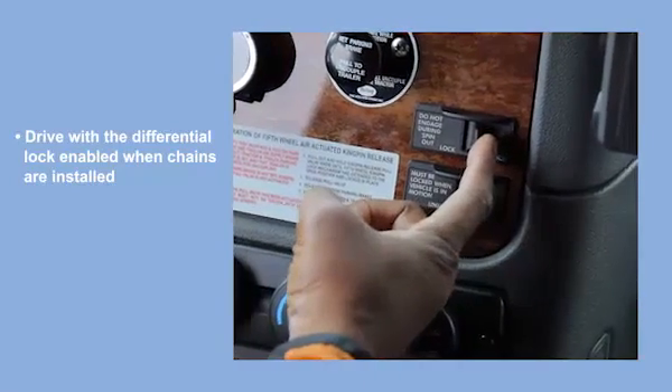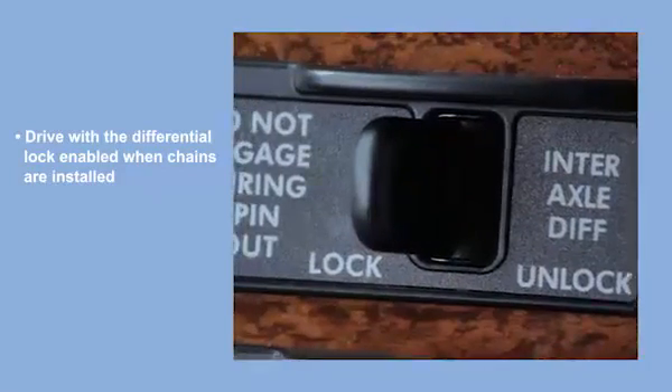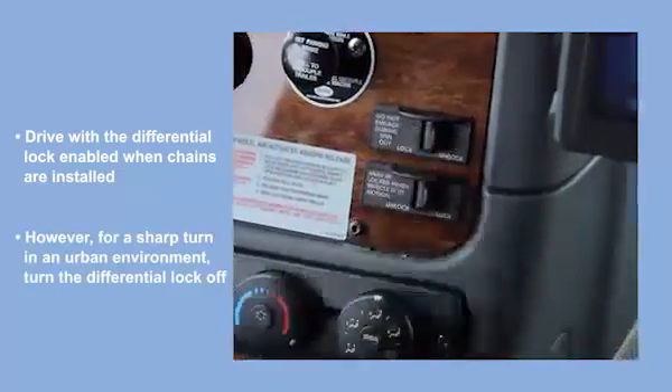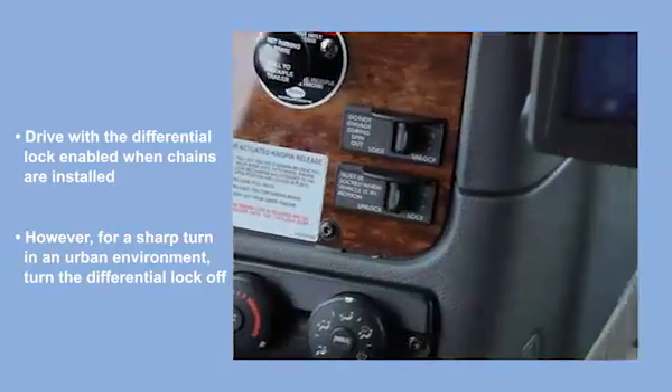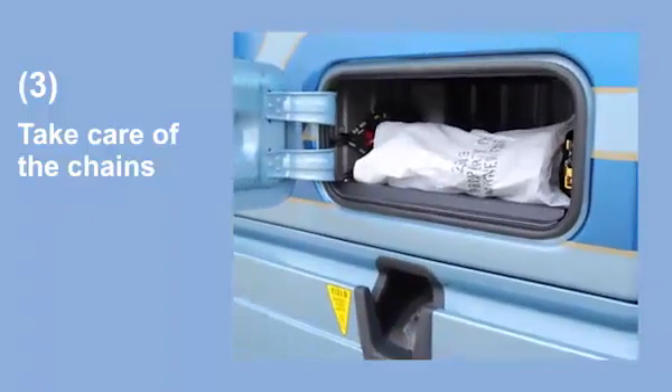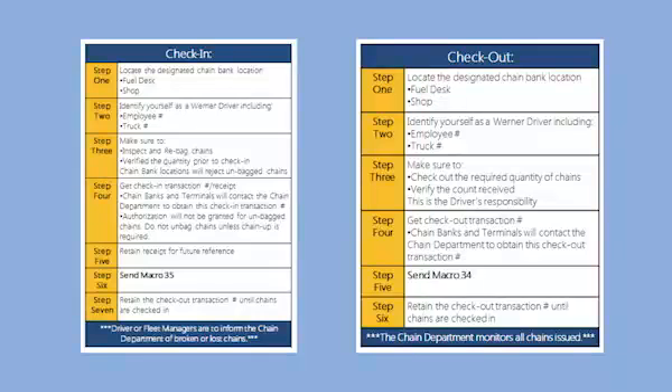Also, drive with the differential lock enabled when chains are installed on your tires. However, for a sharp turn in an urban environment, turn the differential lock off. Third, take care of the chains when they're in your possession. Follow the proper check-in and check-out procedures, and keep them securely contained in their bag when not in use.